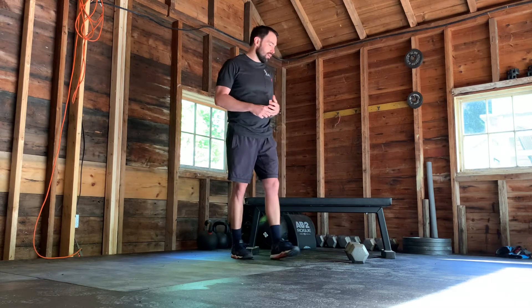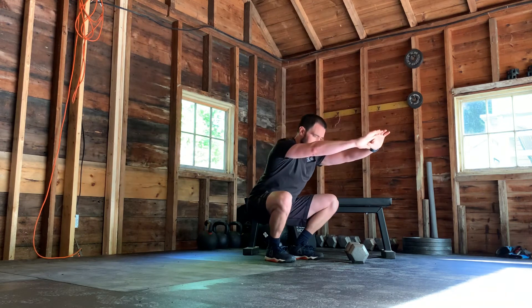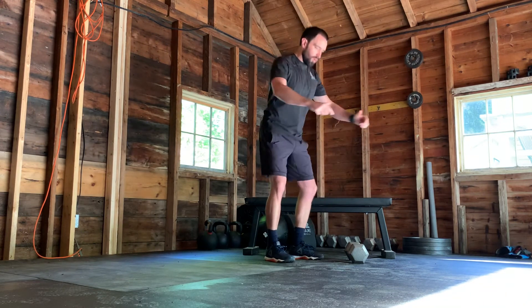We're gonna bounce back and forth between those. Then from there, we're gonna do a little conditioning effort — we're gonna go for 40 squats. You're gonna sit to the bottom of your squat and open your hips all the way.